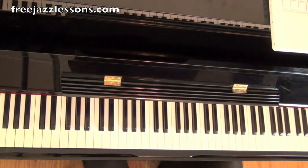Alright, so that's our Clifford Brown lick. I'll be notating this lick and adding a whole additional lesson and all kinds of tips and tricks on FreeJazzLessons.com. I'll be putting the URL right below the video — make sure you stop by the site and check it out. I'll see you at FreeJazzLessons.com. Thanks guys.